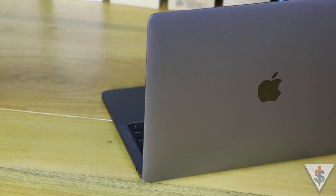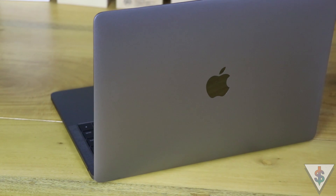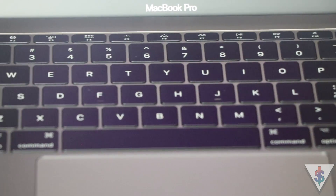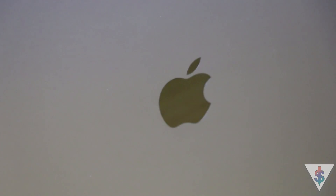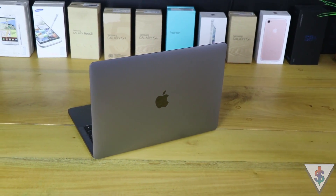I played with the new MacBook Pro for a little bit and found the performance to be quite up there. I can't wait to put it through its paces and bring you guys the full review right here on Android.